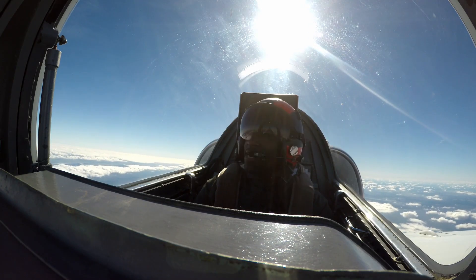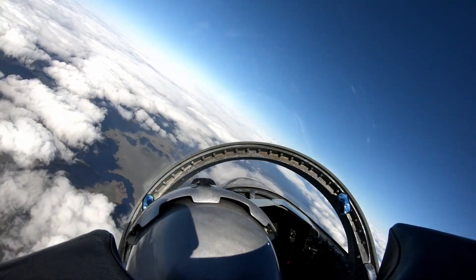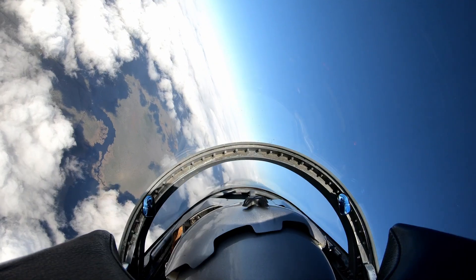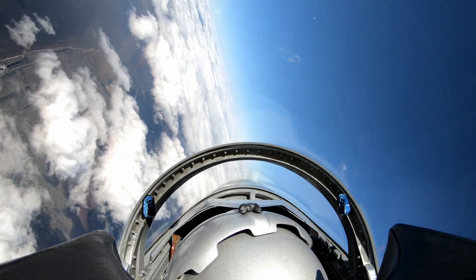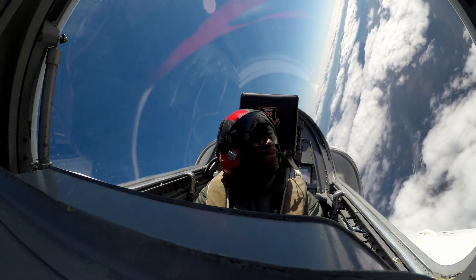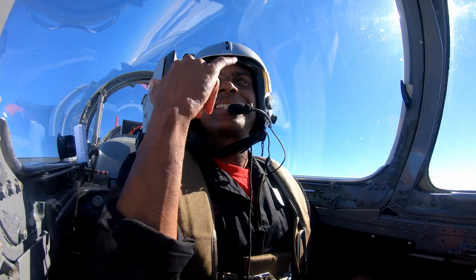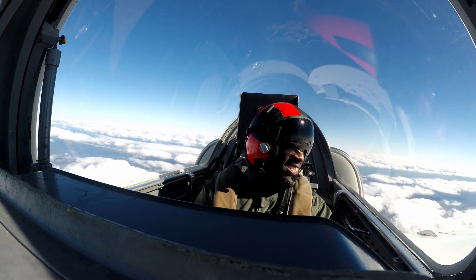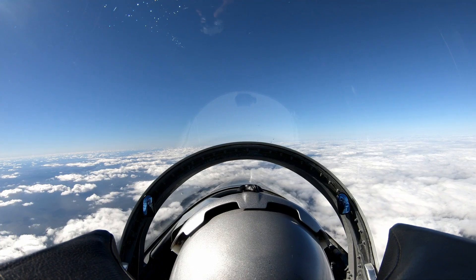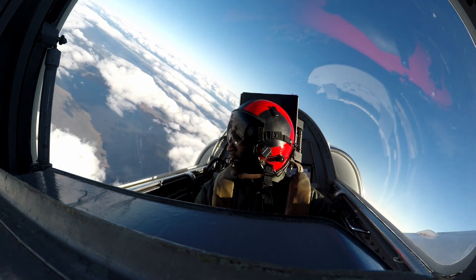All right, you ready to get height? We're going to get to five — pick up the bucket list, baby. Clear left, coming left. Get your greens and start squeezing. How you feel? I feel good. Oh, that's nice. I'm going to let your head settle out a little bit and then I'm going to let you pull that five Gs.